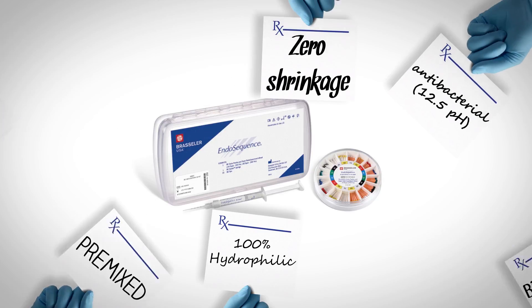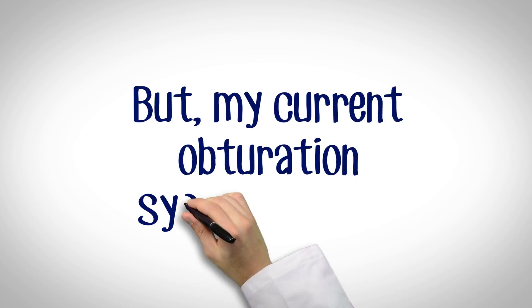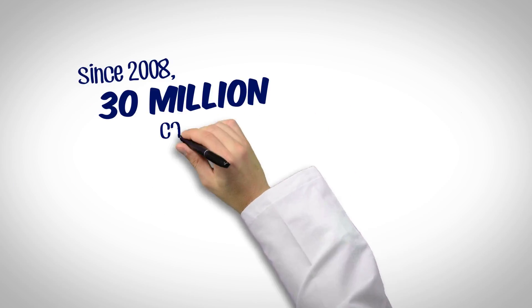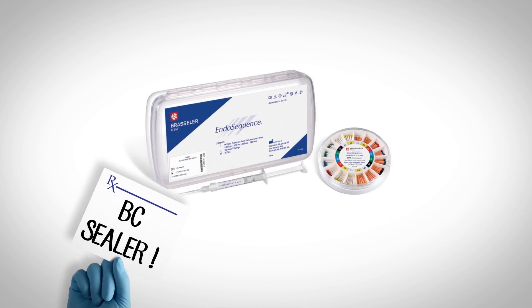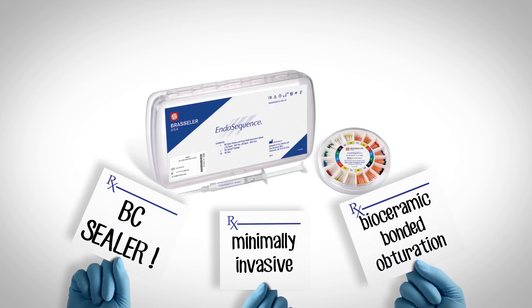This makes it the ideal sealing material as defined by Dr. Louis Grossman. You may say your current obturation system works — well, so does amalgam. Since 2008, over 30 million cases have been performed with BC Sealer worldwide. It's time to start thinking about making the move to minimally invasive, bioceramic, bonded obturation.